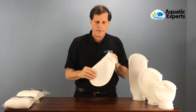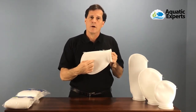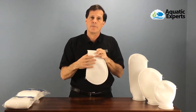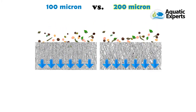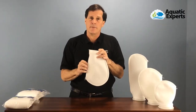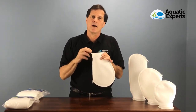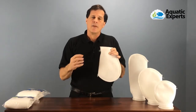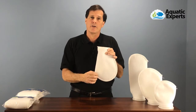The pore size is important and is what you're going to choose. If you have a very tight pore, it's going to trap more debris. These are available in a 100 micron and a 200 micron size. The 100 micron has a smaller pore size, meaning it traps finer particles, but it will clog up faster than the 200 micron. Most people in the hobby use a 200 micron filter sock most of the time, and then occasionally swap in a 100 micron when they really want to polish their water.